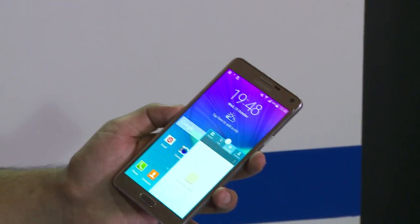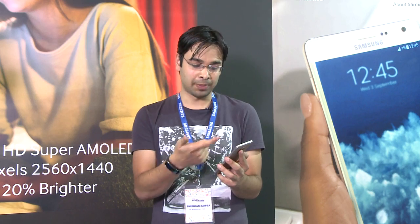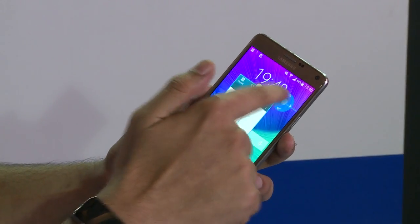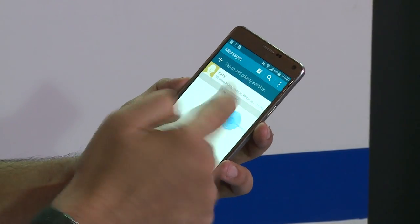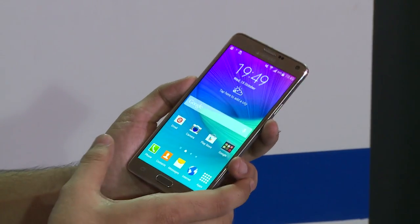The next feature is the multi-view window feature, which offers you multiple windows. You can have an app open in a window, move it across, open another window, and arrange the windows and work accordingly. This feature in my opinion is great for people who love to multitask.